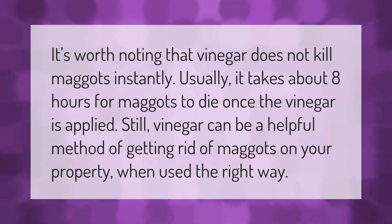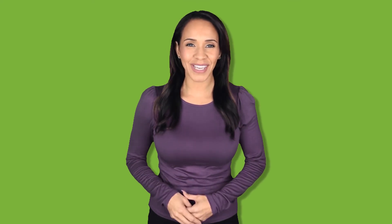Still, vinegar can be a helpful method of getting rid of maggots on your property when used the right way. Thank you for watching — please subscribe and hit the bell notification.